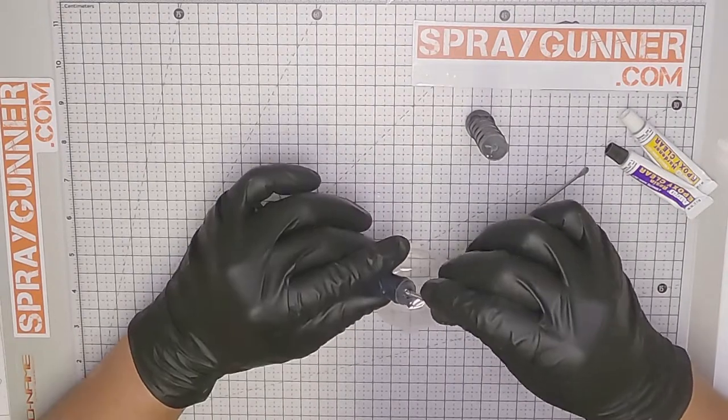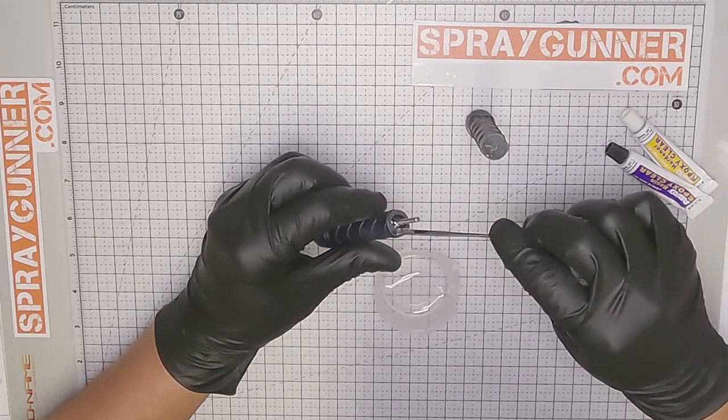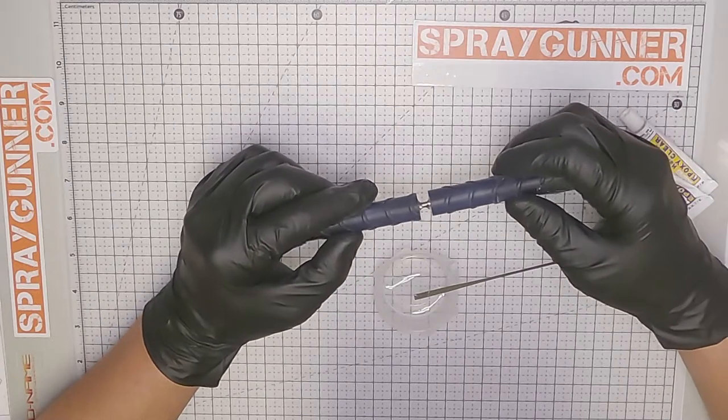To assemble the handle, mix some epoxy glue using the Tamiya Paint Stair 74017. Now you have about three minutes before it hardens, so do this fairly quickly.